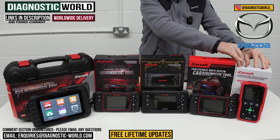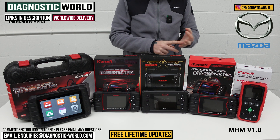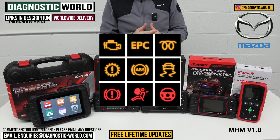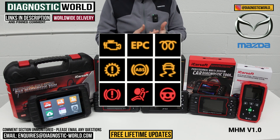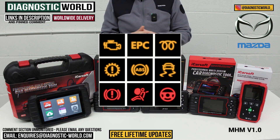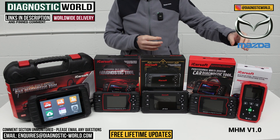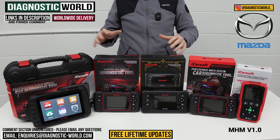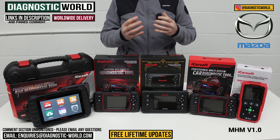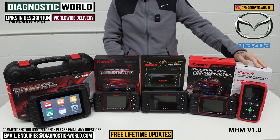We're going to start at this end of the table with the iCarSoft MHM Version 1.0 tool - MHM standing for Mazda, Honda, and Mitsubishi. It is an all-system scan tool, so if you've got a fault in one of the main systems of your vehicle - something like the engine, a check engine light, ABS, airbag, transmission fault, or even other systems like power steering, central locking, or HVAC - this tool will allow you to diagnose faults in those systems. It comes with one built-in service function: the ability to do oil service resets or maintenance resets, so if you've got that warning light on your dashboard, this tool will allow you to do that reset.